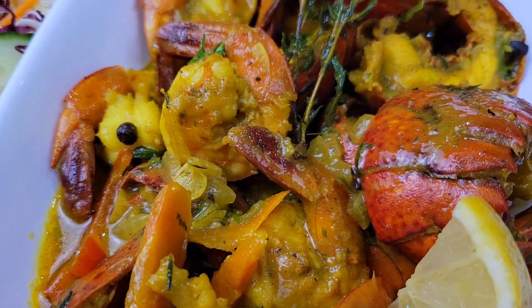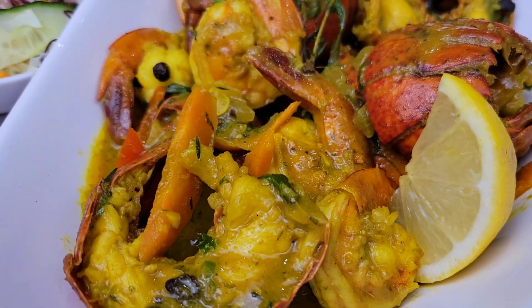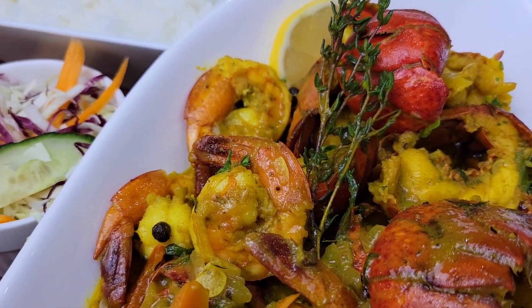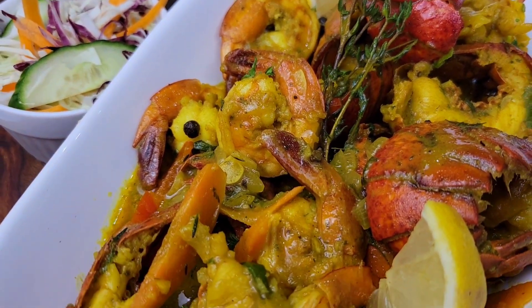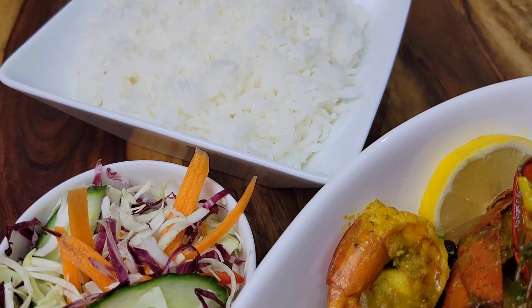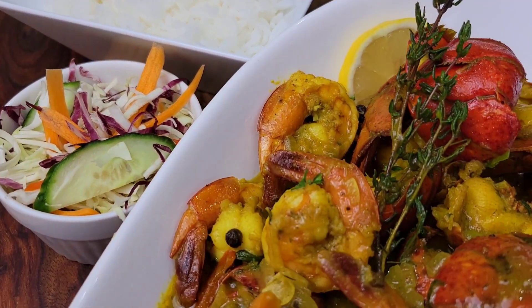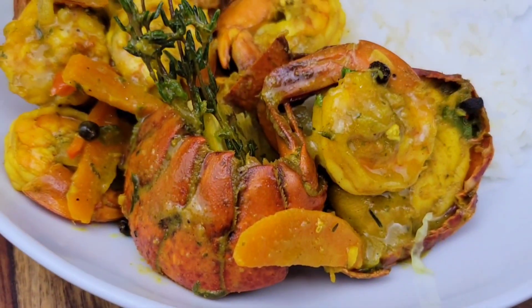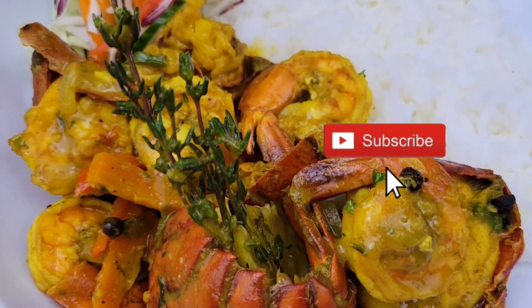And here we are — everything is served up! It's so delicious and smells amazing. I love this with rice, but you can have it with roti or anything you like. I served mine with a little coleslaw and jasmine rice — it was scrumptious. Let me know what you think once you try the recipe. See you next time!